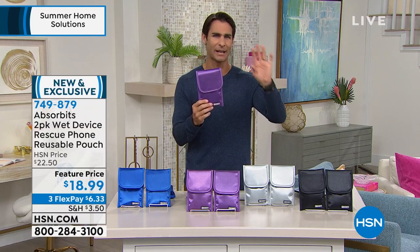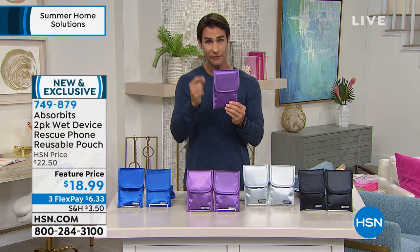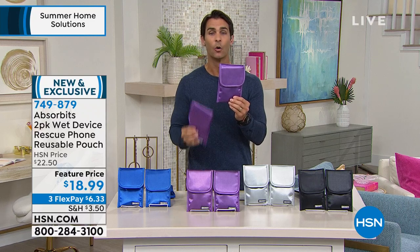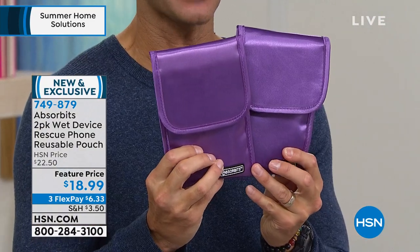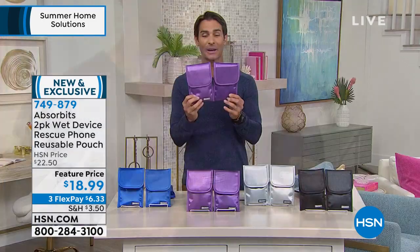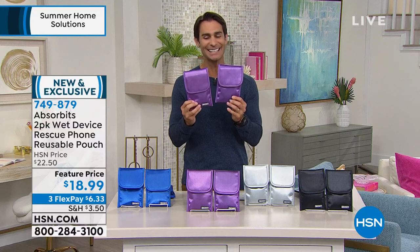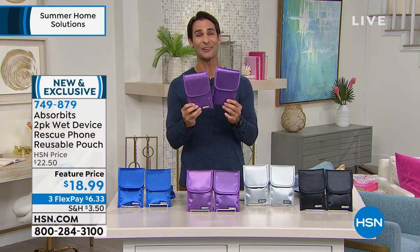If you go to the Absorbits website, I highly recommend it — it's a great story. You can get one of these for $16 there. But today for $18.99, we're going to give you two of them, because in your family you're not the only one with a phone, a smartwatch, or a key fob. Two today for $18.99, with three flexible payments of $6.33.